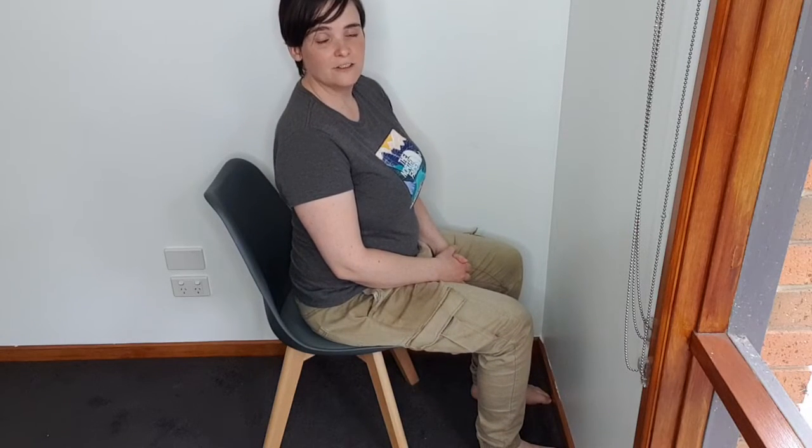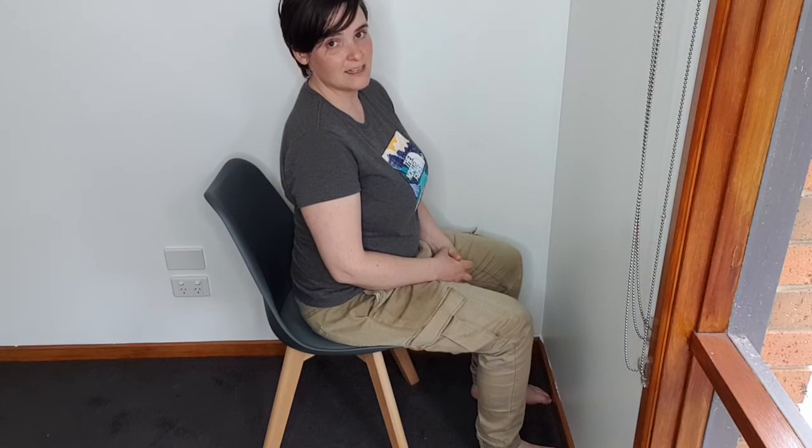I'm going to hold that for 30 seconds, have a little break in between, and then hold it again for 30 seconds. I'm going to do that five times, every day while I'm experiencing pain and before I do any training and any strength exercises.